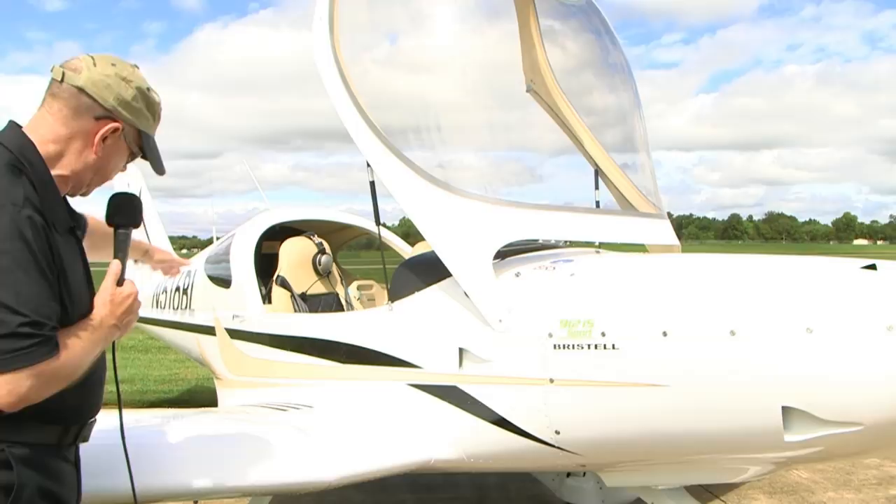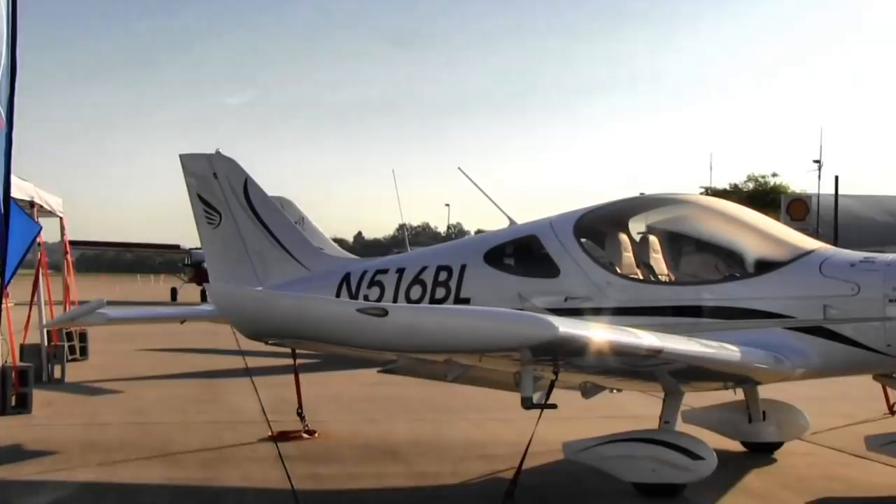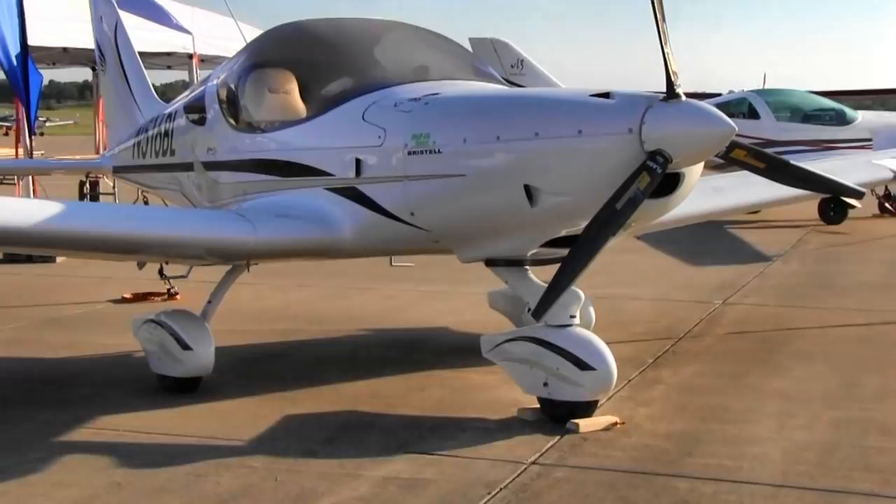In addition to some space behind the seats where you can carry things you want in flight, right here is a wing locker that holds 44 pounds — and that's not both sides, that's each side. The wing lockers are waterproof, so anything you put in there, if you fly through a little bit of rain or leave something overnight with moisture, it's not going to penetrate in there.